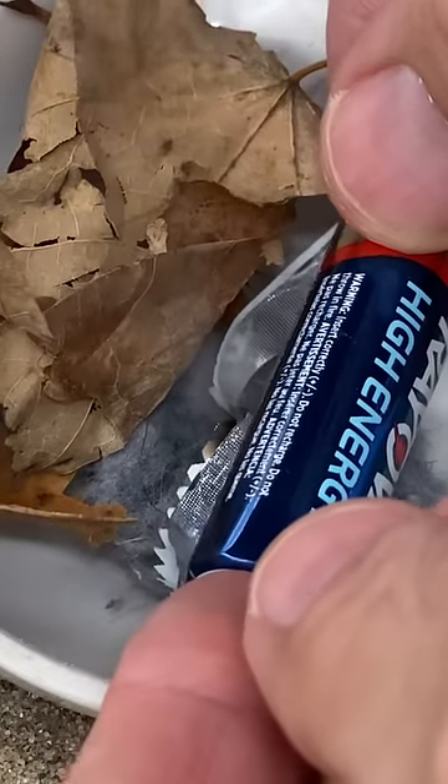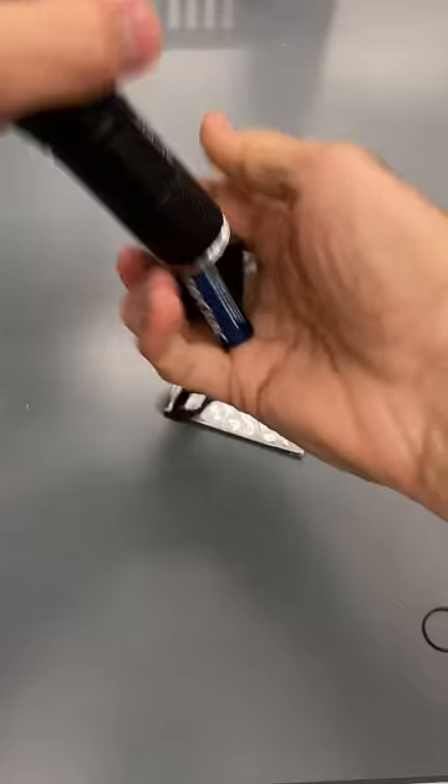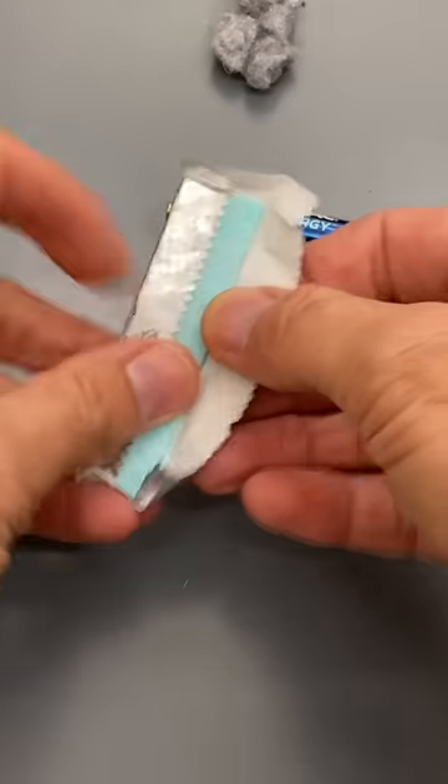If you ever find yourself lost outdoors, this little fire starting hack could be a lifesaver. It works with any size battery as long as it's fresh, and any gum wrapper that has a foil coating.